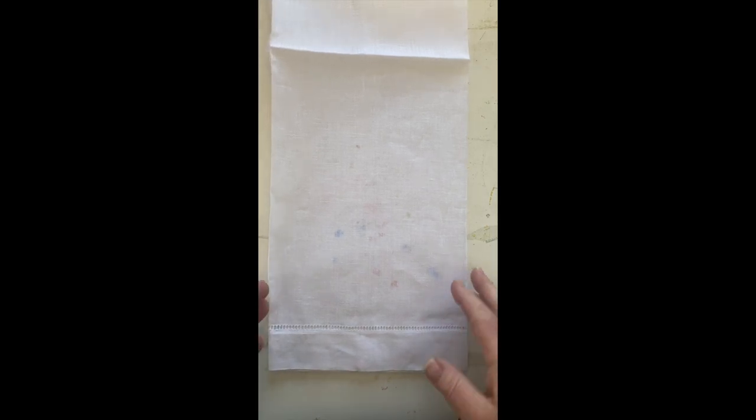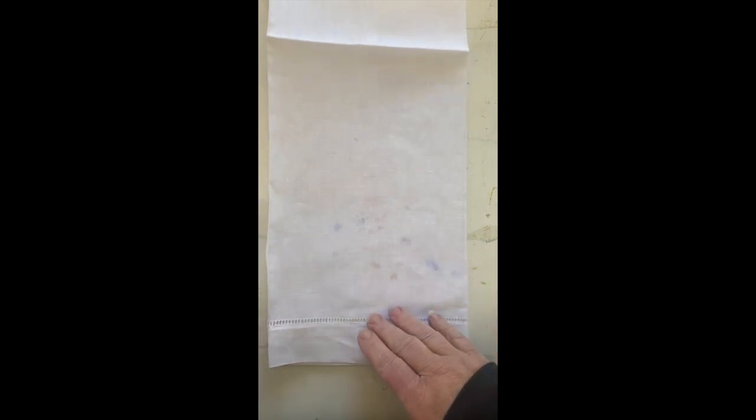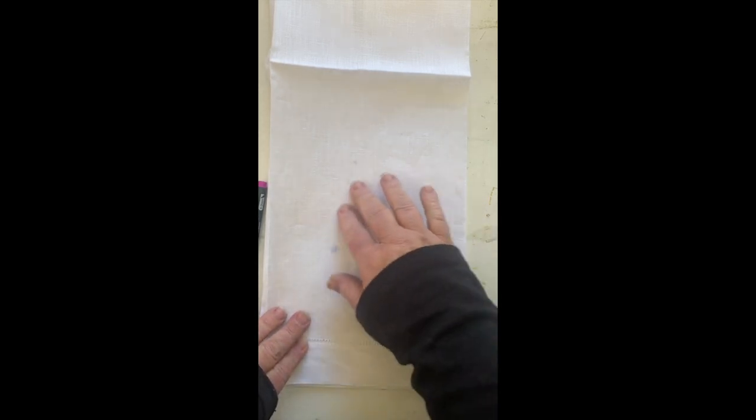Remember that when you're doing these guest towels for a powder room, the part you're really only going to see is right here in the front. For tea towels you can paint the whole thing and it will be appreciated, but for a guest towel this front area is really your main focus. The only request was that they would be valentiney and hearty, so that makes it pretty easy.